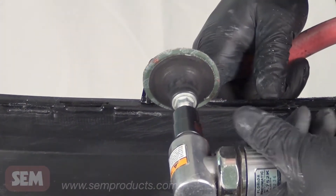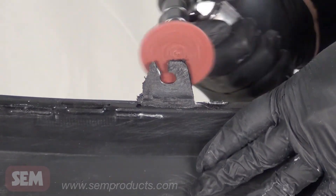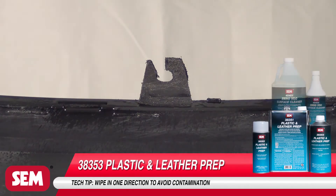For larger tabs, one-eighth inch holes can be drilled to help anchor the repair material. Blow off and clean again with Plastic and Leather Prep or Zero VOC Surface Cleaner.